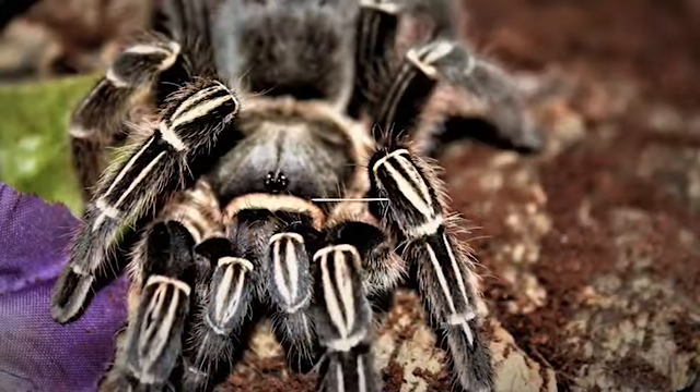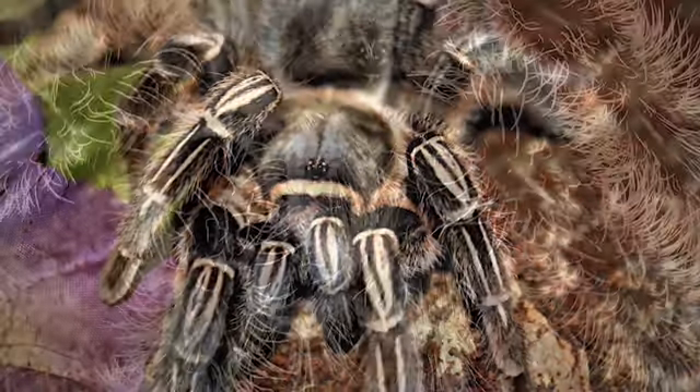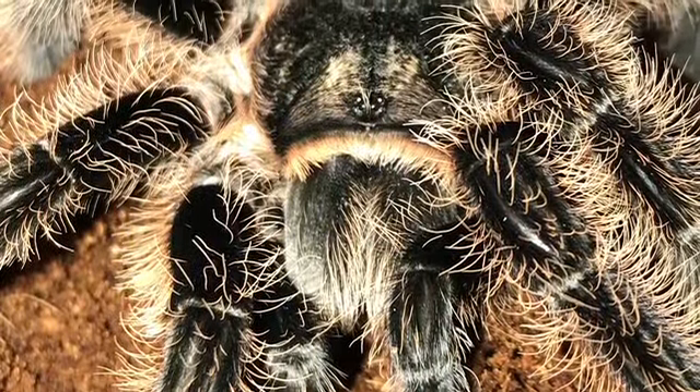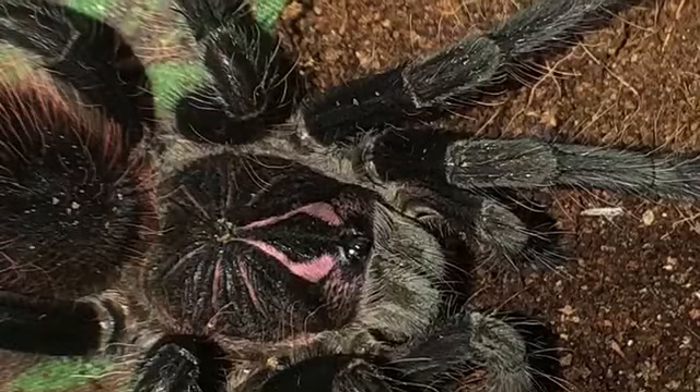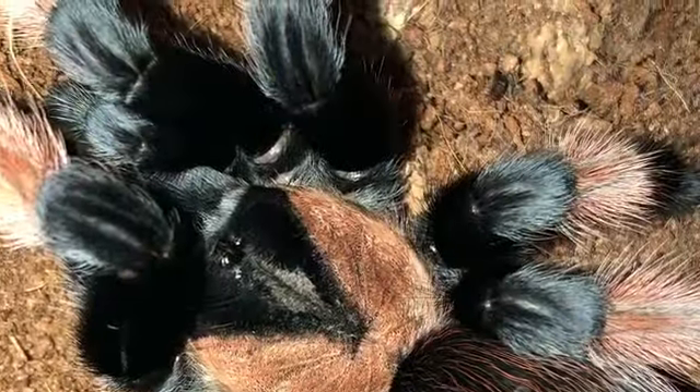Hello everyone, I'm Rachel and welcome to Rachel's Eight-Legged Wonders. Today I'm doing the second part of a video that Tom Moran and I did as a collaboration. If you haven't seen that video yet, you may want to pop over to his channel and watch the first part. I'll link the video either on screen or in the description so you can watch that as well.